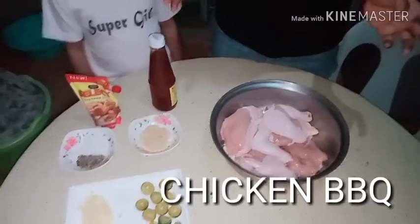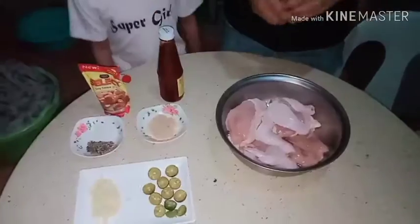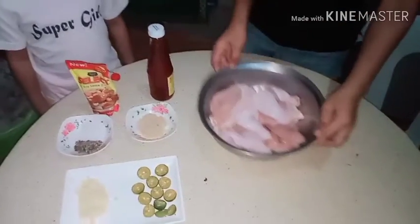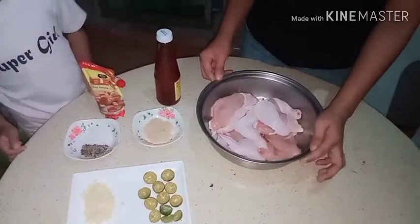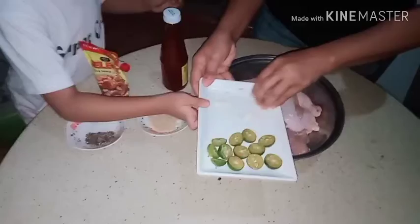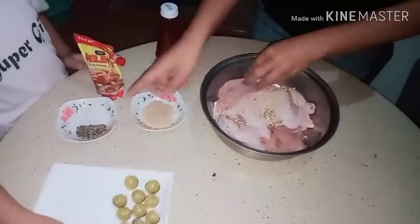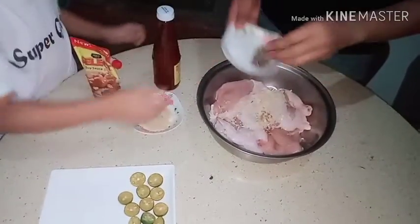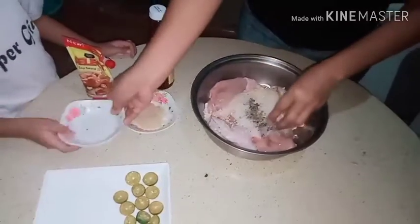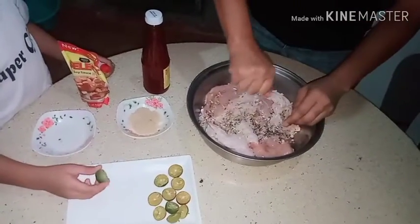Okay guys, we're going to mix all the ingredients together. I already washed my hands so I'm going to touch the chicken. Okay baby, help me. First you put here the garlic, yeah, the garlic and the pepper and salt.